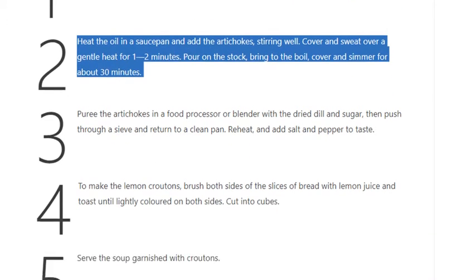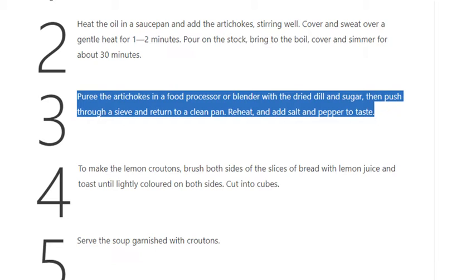Step 3: Purée the artichokes in a food processor or blender with the dried dill and sugar, then push through a sieve and return to a clean pan. Reheat and add salt and pepper to taste.